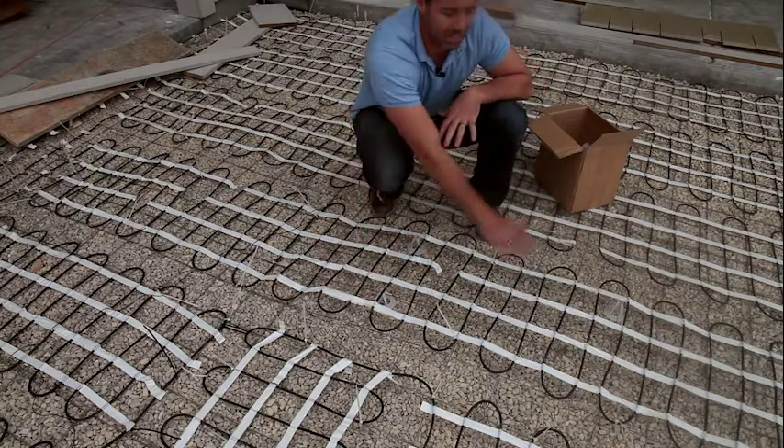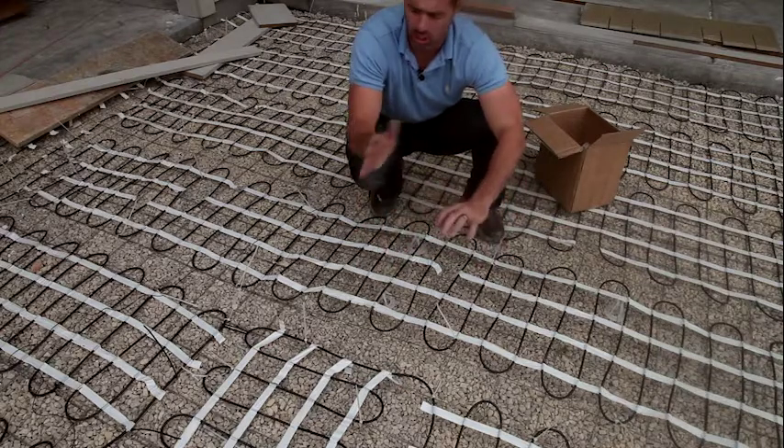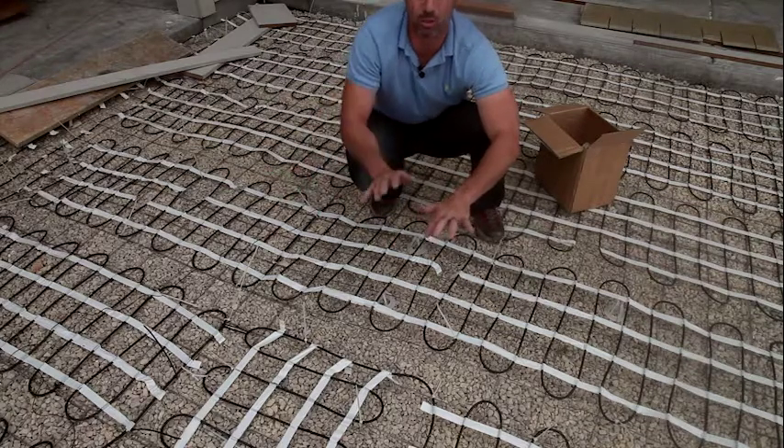Versus if we use dobies or concrete blocks, we'll have wavy remesh or rebar — and that means our heating cable will be at varying depths throughout the pour as well.